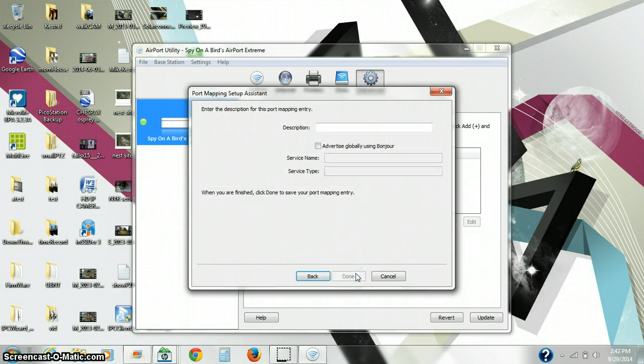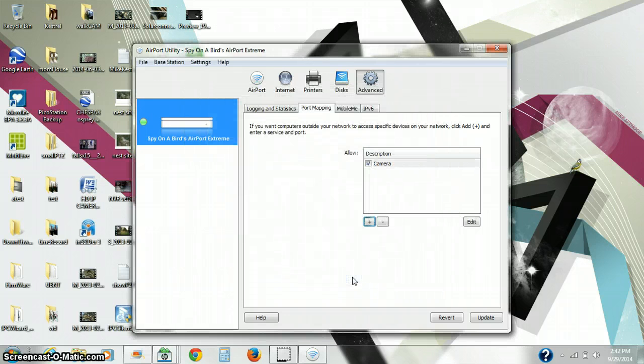Hit Continue, and we give it a name, and done.